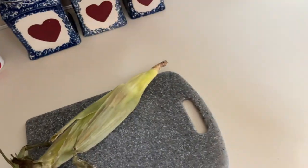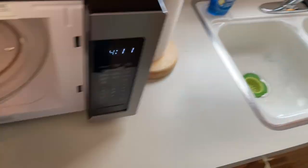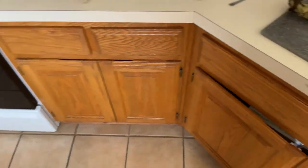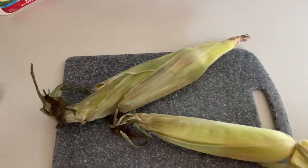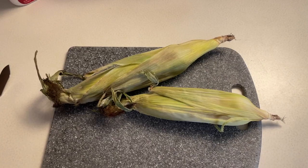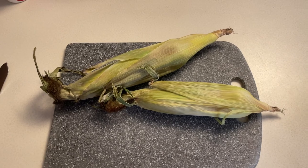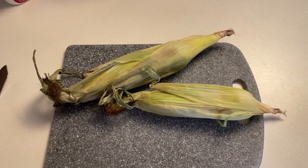That's one beautiful ear of corn. And here's another beautiful ear of corn. Here we have two beautiful perfectly cooked ears of corn on the cob. We just need to get those cleaned up.